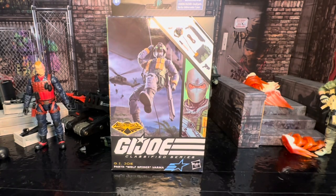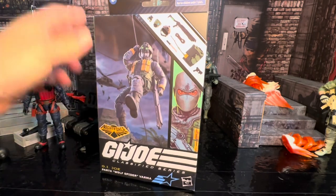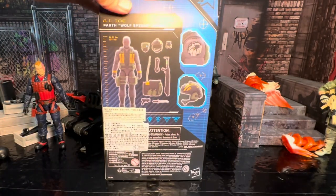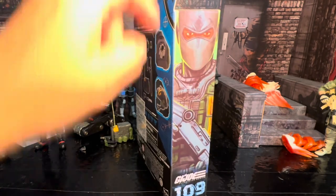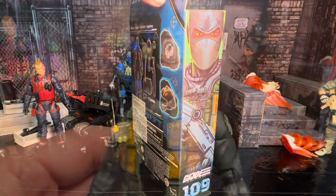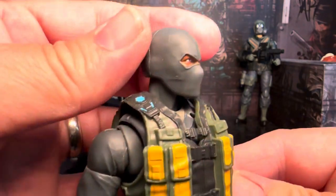Hey everybody, welcome back to the channel. That's right, it's Parth Wolf Spider Varma. I got him here. Here's the box — I already got him out of the box but I just wanted to show it off a little bit. It looks pretty cool and I think the artwork is great. He is number 109. Let's just get right into it.